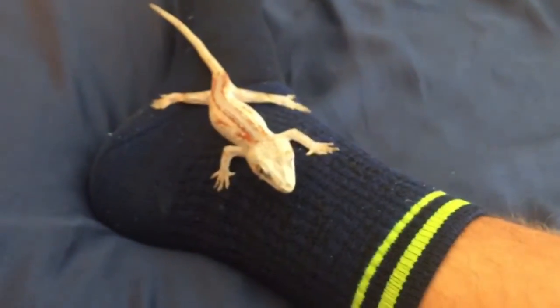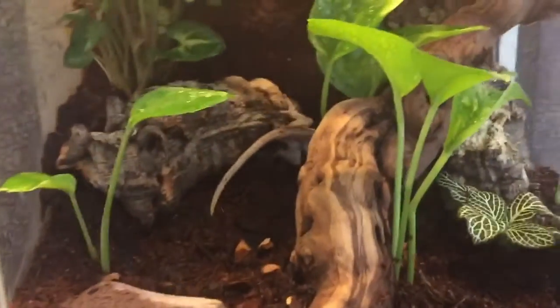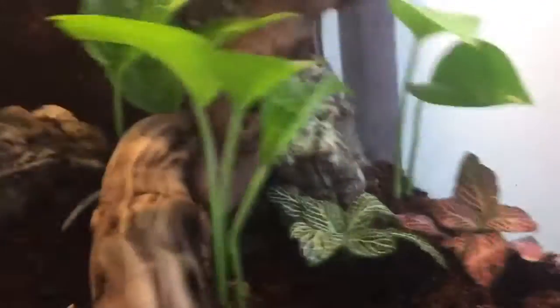I might put her back in her enclosure. Alright, there she goes exploring her new enclosure.